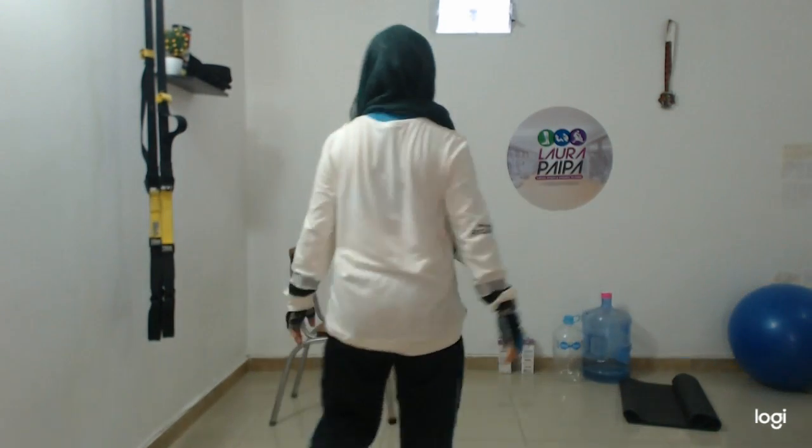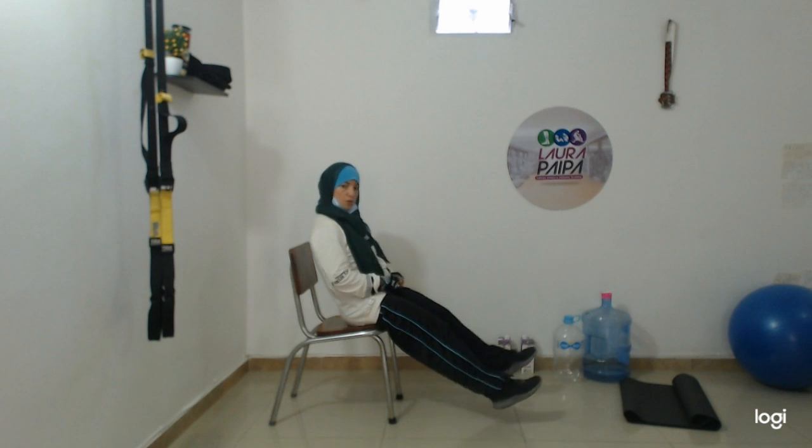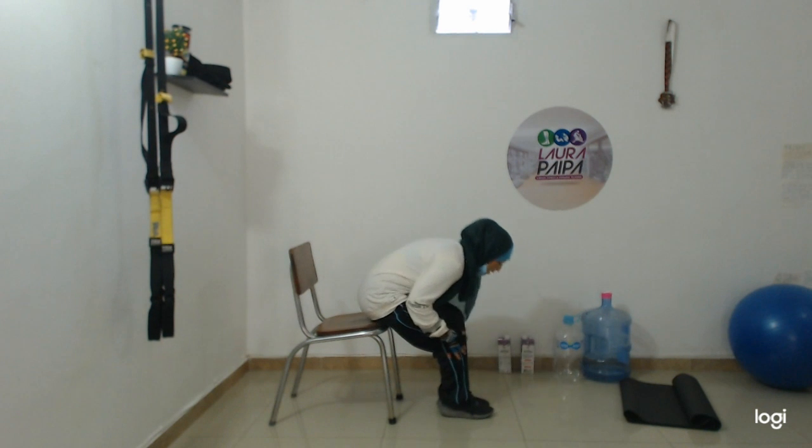Hold for a second, after that you will feel better. Breathe in. Okay, now close — close the legs, very close. And the same.